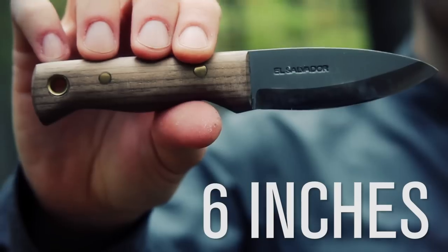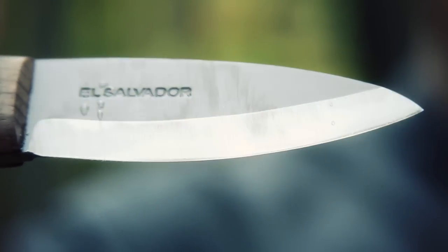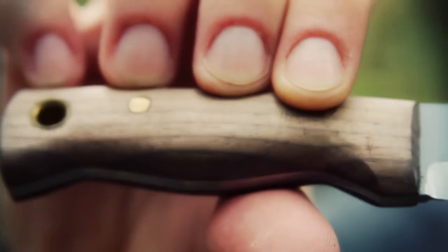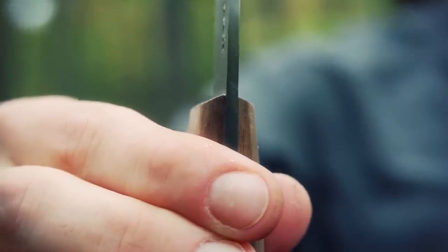The specs of the knife are: overall length six inches, blade length three and a half inches, Scandi grind, made out of 1075 steel, hardwood handles with a lanyard hole, three millimeter thickness, and the knife weight is a little under three ounces.